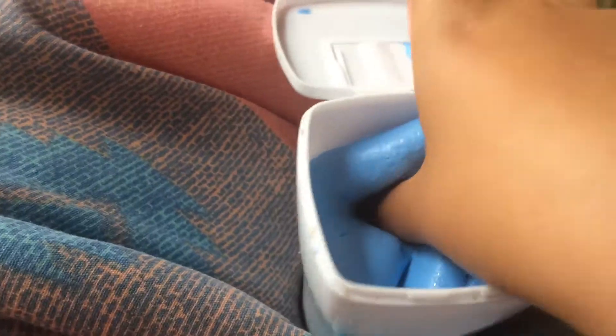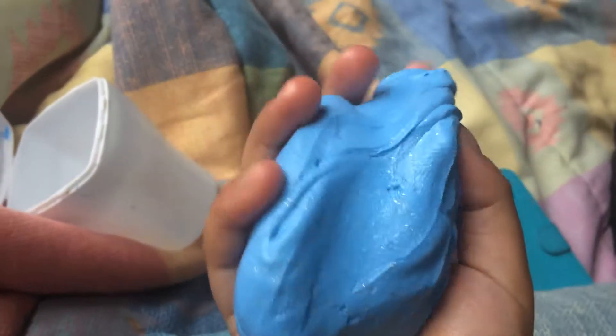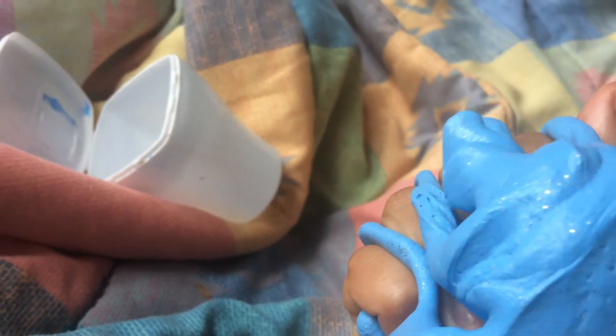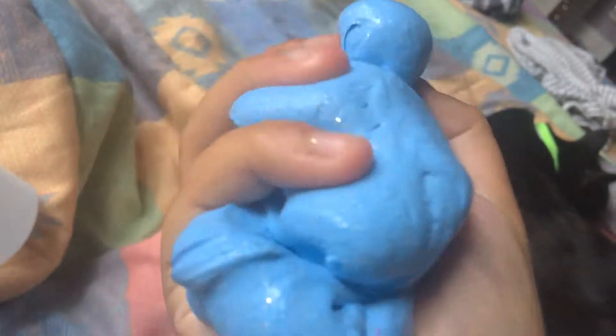The only downfall about this slime is that it doesn't make any poking sounds, but otherwise it's so awesome. It's like really soft — it's not your like hard hard butter slime, it's more of a soft texture.